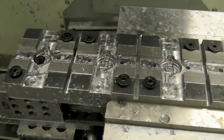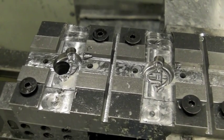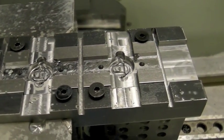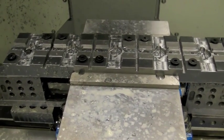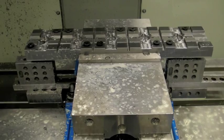Thanks for watching, have a Merry Christmas. Here's five more of the finished product of the Forster reloading press upgrade. This is a quick shot of the fixture and the really high-tech way that I used to stabilize the ends that were outside the vise.